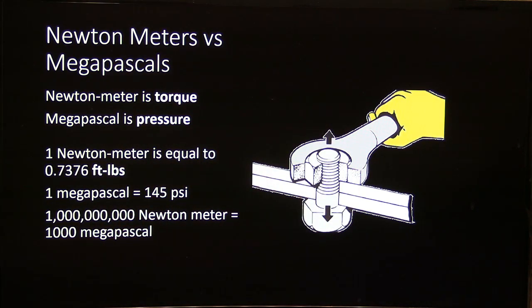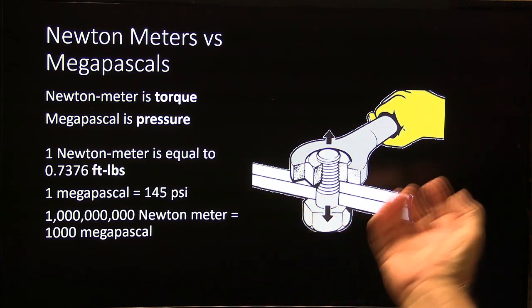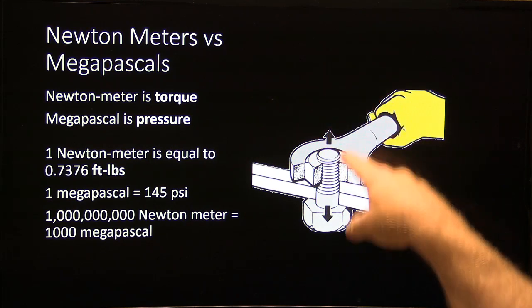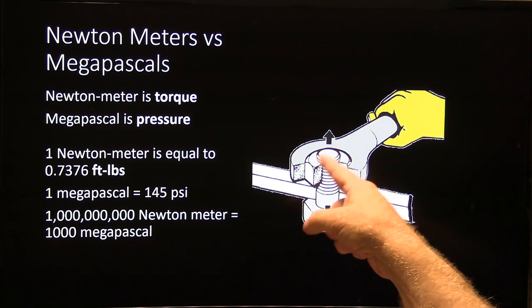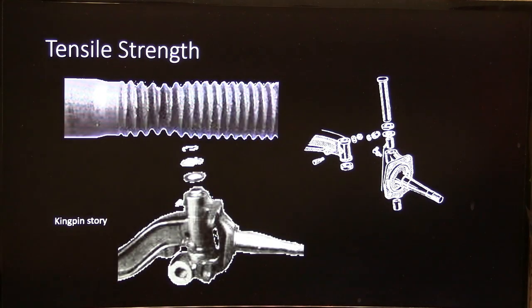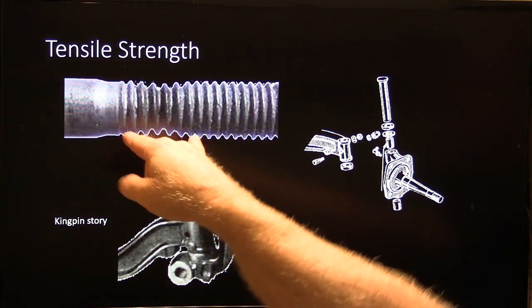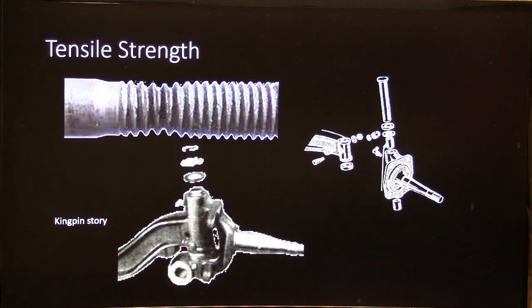Newton meters versus megapascal: the newton meter is torque; megapascal is pressure. One newton meter equals 0.7376 foot-pounds. One megapascal equals 145 PSI, and one billion newton meters equals a thousand megapascals. The clamping force of the bolt has a lot to do with the torque — the turning force — because you've got an inclined plane wrapped around a cylinder. Tensile strength is how much stretching and pressure the bolt can take before it starts to stretch.